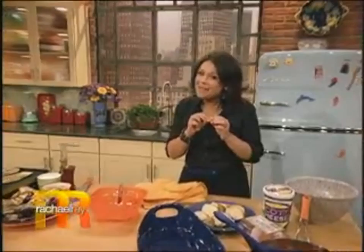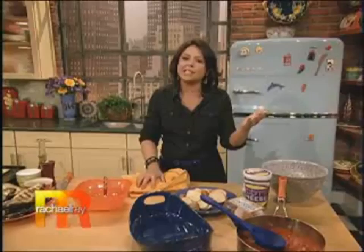You caught me. I was having my little between-segment snack. It's impossible to stand next to a plate of mozzarella cheese and not eat a piece. I'm sorry.